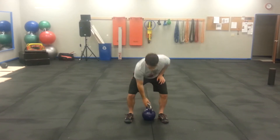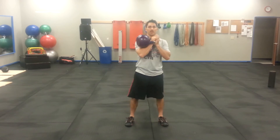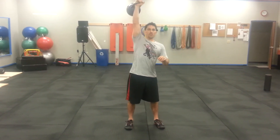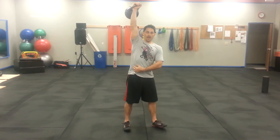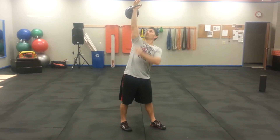The high windmill is more of our core variation. We're going to get the bell up by bringing the kettlebell to a rack position, pressing out overhead. We're going to rotate our feet 45 degrees, and eyes are going to be on the bell the whole time.